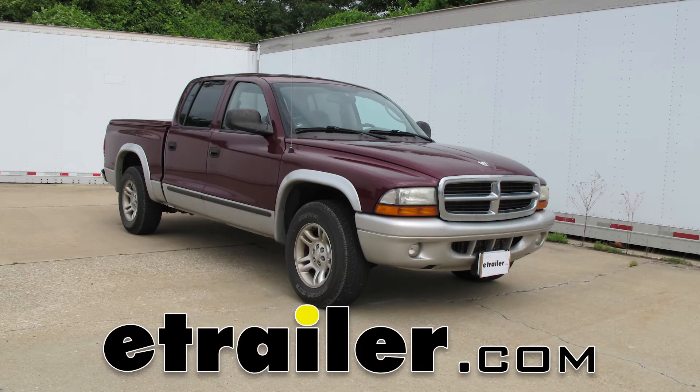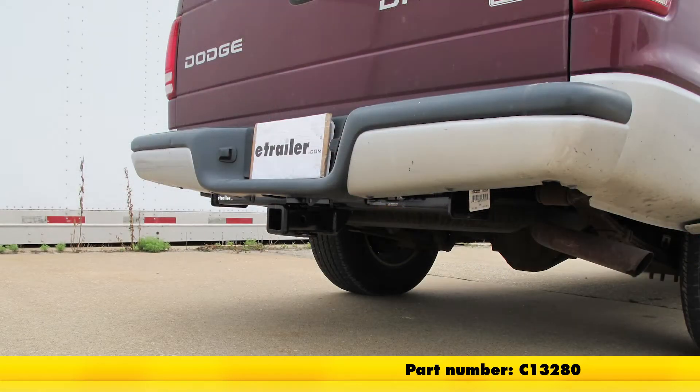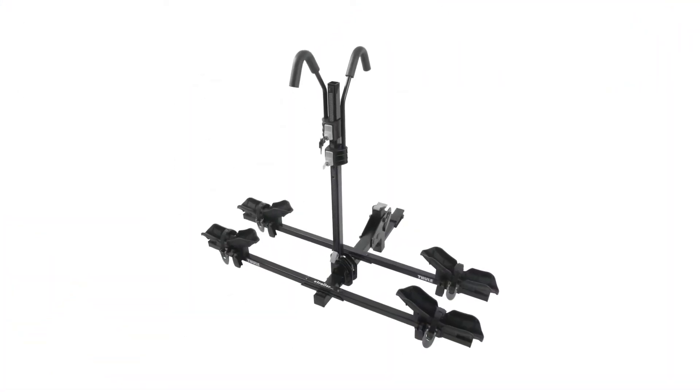Today on a 2003 Dodge Dakota, we're going to install part number C-13280 from Curt. This is what the hitch looks like when it's installed on the truck. Next we'll give you some measurements to help you out in selecting accessories such as a ball mount, a bicycle rack, or a cargo carrier.